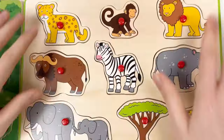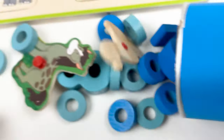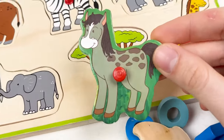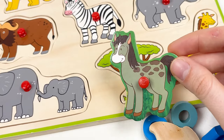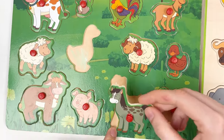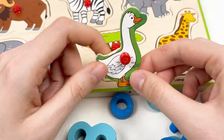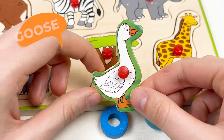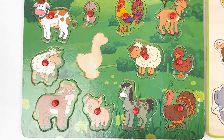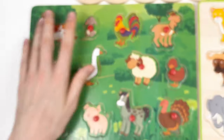We already completed the wild animal board and we only have the last crayon — the blue one. Here we have two animals. This one is called donkey, and it's a farm animal. Let's look at our farm animal board and find where we can put the donkey. Yes, here is the space — let's do it together. And the next one is called goose — let's take the goose to the farm animal board. Here is the last space for the goose. Congratulations, we've completed the farm animal board and the wild animal board!